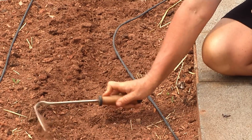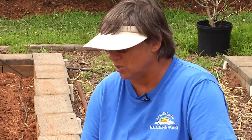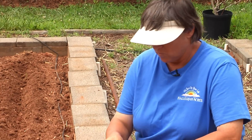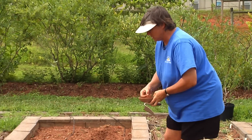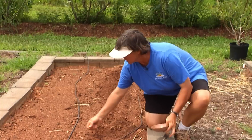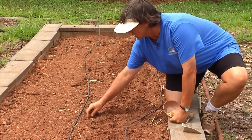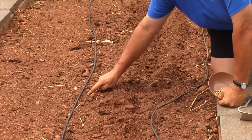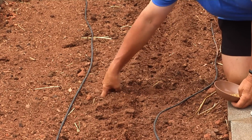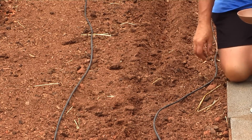That works fairly well, but you can also — in order to give yourself an advantage on watering — plant the seeds more specifically in groups. What I like to do is plant the corn in a rectangle, putting four or five seeds together. I poke them right down into the soil, one or two inches deep. Then cover them up, water them in, and let them germinate.